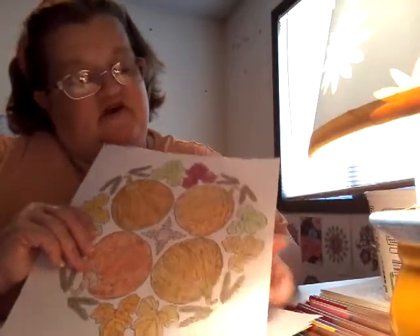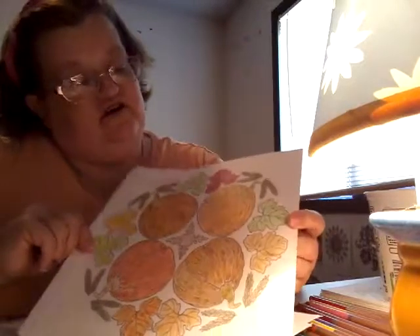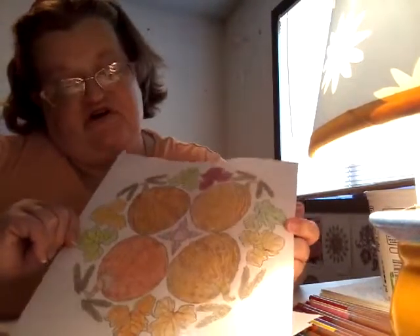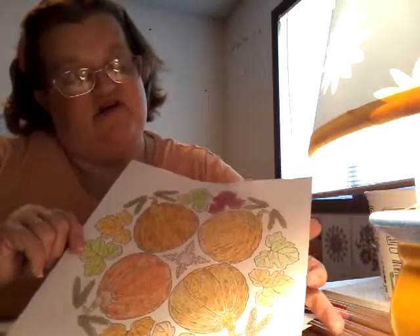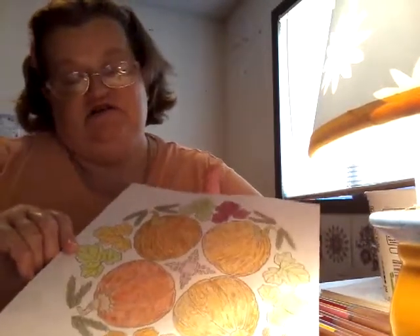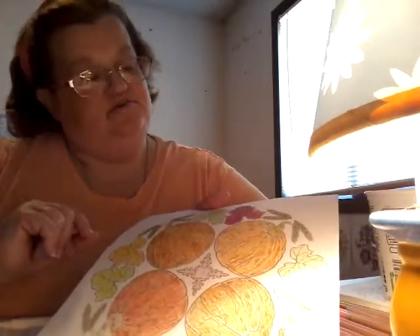I did that on the 18th — I'm starting to put the dates down when I get them done. I think this is like a fall-colored picture and it's also out of my Glowing Mandalas book. It turned out pretty nice and I did all of it in colored pencil, same as the one I did for my neighbor.